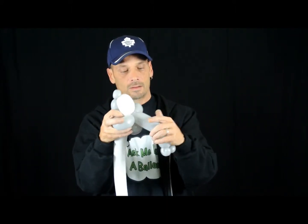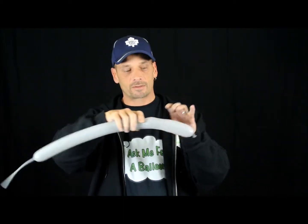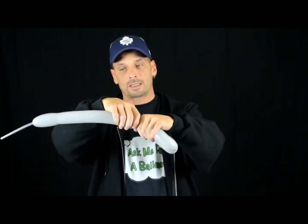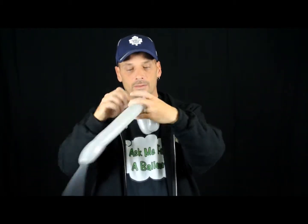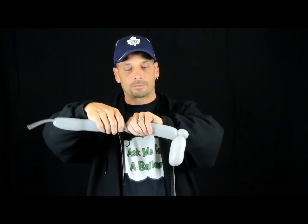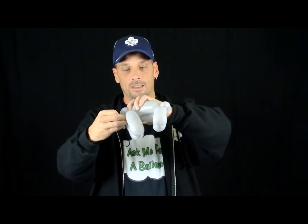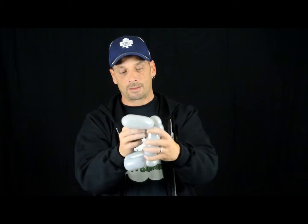So it looks like this so far. Take the other gray balloon — a gray 260. I've blown it up just over about eight fingers in width. Make a four-finger bubble, bring it back, another four-finger bubble, tie it in. Bring the nozzle around a couple of times to make it tight. I want a pinch twist. I've got a five-finger bubble — I want it to pinch twist. Four-finger bubble, bring it back, twist it together. You want to pinch twist, bring this back and tie this in here. And the end just right here. So it looks like this so far.